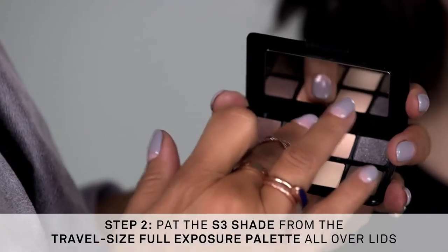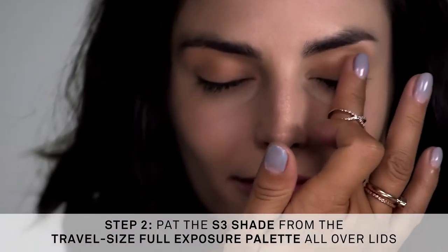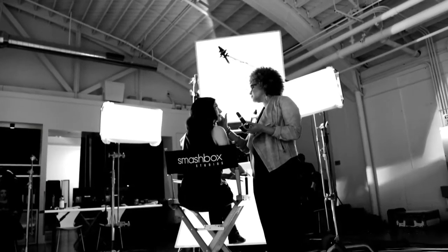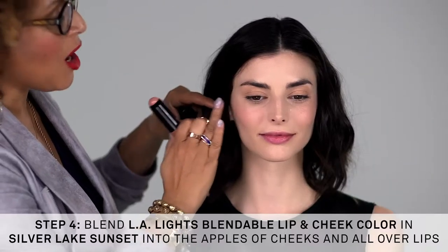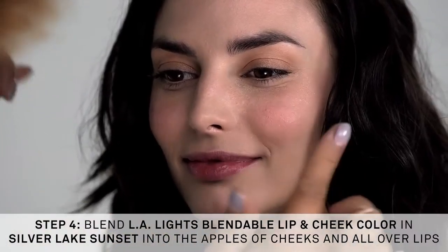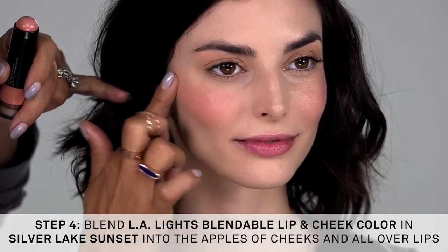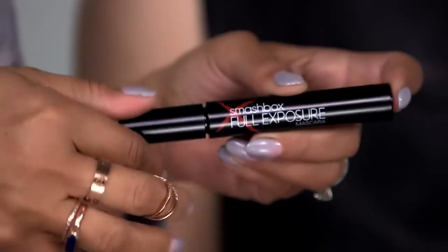Using a clean finger, take a shimmer shade and apply with your finger onto the lid. L.A. Lights are the perfect multi-purpose lip and cheek product — I love how it creates this beautiful glow for the lips and cheeks. It's a perfect multi-tasker. This is the Silver Lake Sunset, and I'm softly blending it onto the cheeks, then applying the same tone to the lips.